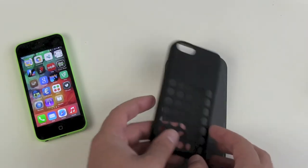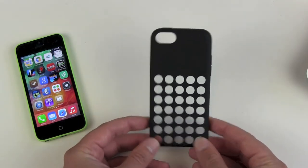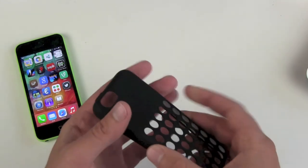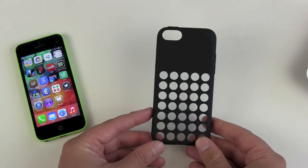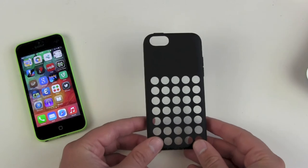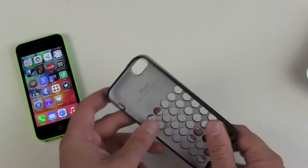You pay 29 euros for this piece of rubber. It's flexible and yes, it's really really expensive. 29 euros — this is one thing that only Apple could ask of their customers.